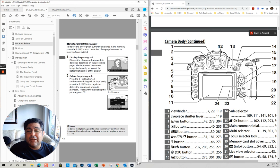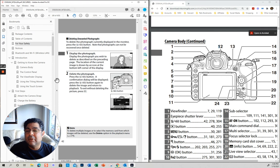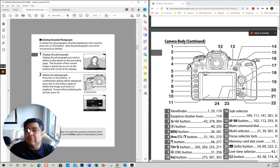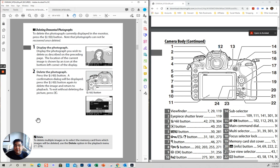Image review. Deleting unwanted pictures — just press the trash button here. To delete, the camera confirms that you want to delete it. You say yes and click yes.